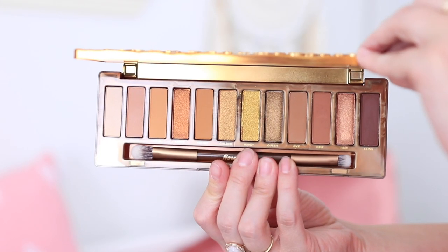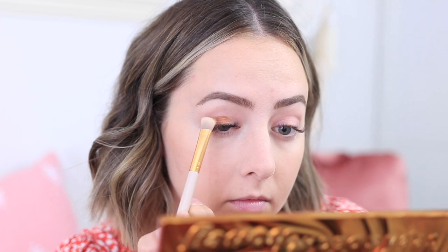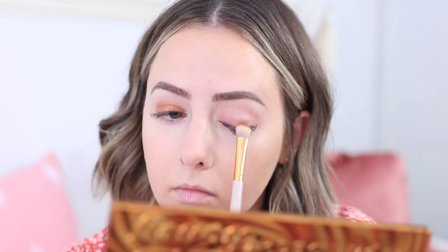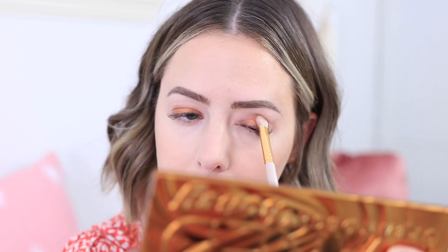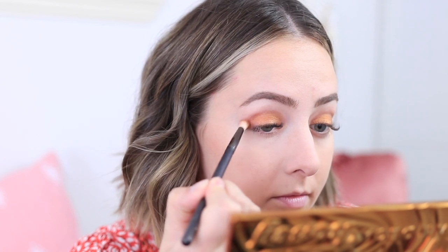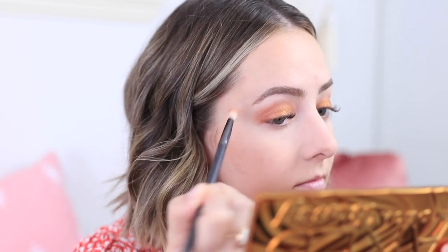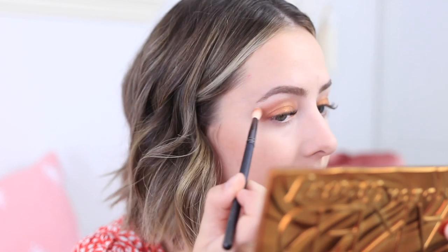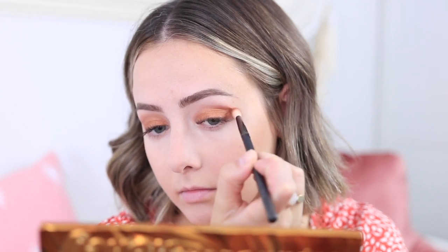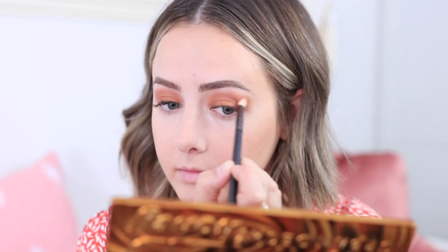I'm using the new Urban Decay Naked Honey eyeshadow palette as the next step. I'm starting with the shade Amber — a beautiful golden copper shade that really reminds me of fall. I'm applying it all over my entire lid without going above the crease for lots of pigment and color payoff. Then I'm taking the shade Drip and applying it all along my crease, blending it out into a cat-eye winged shape, which is most flattering for my eye shape. I use the same color underneath my eyes as well.